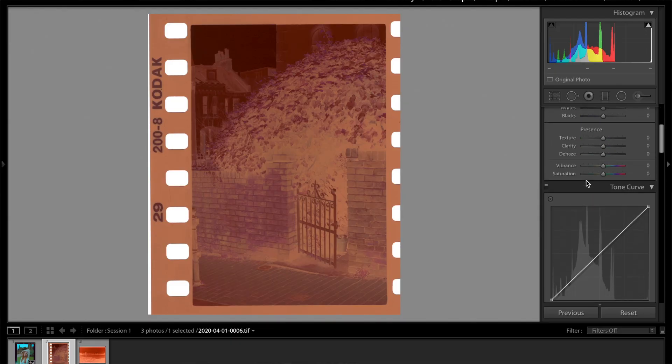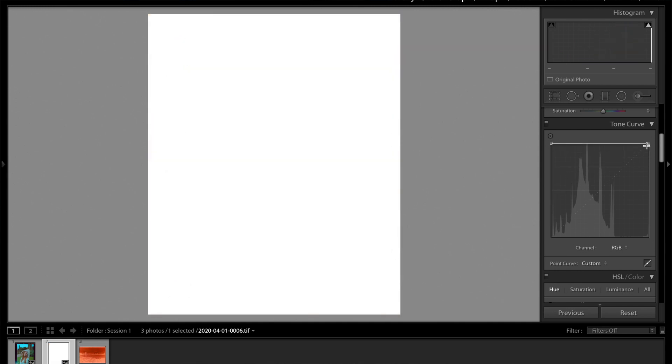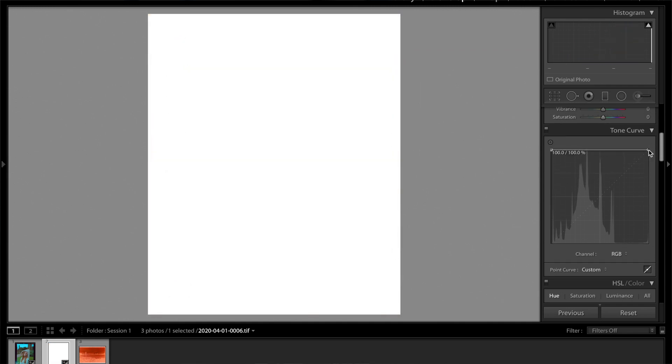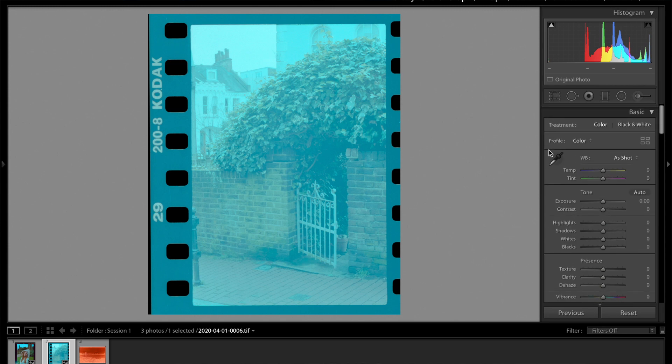The next image we're going to look at is more of a street style image — I want to change it up so you don't only see portraits. So the first thing we need to do as usual is go to the tone curve and invert. We have our base image, and again this is quite blue. So we want to play with the temp and the tint in order to get it to an acceptable place.